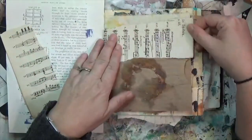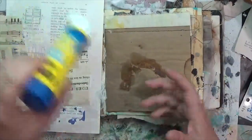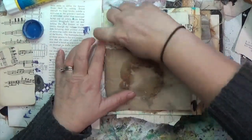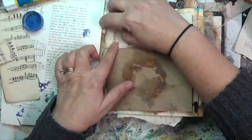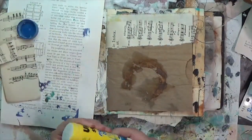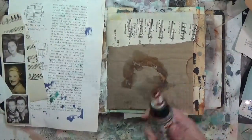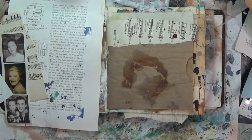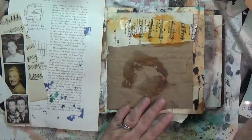Sometimes you just need to do a little art. This did take me a while because of a lot of thinking and drying times. I'm going to start by adding the first prompt: music. I've got that sheet music and I really just wanted to bridge the gap between that fabric at the top and that paper bag, so I stuck down my music paper.